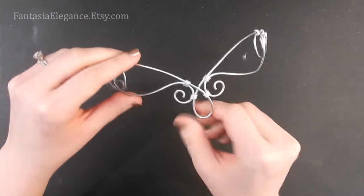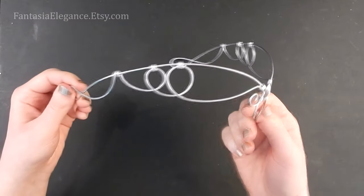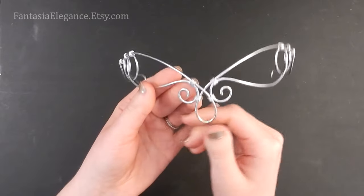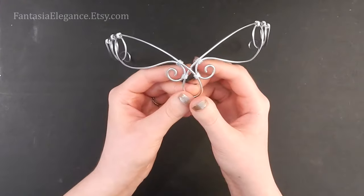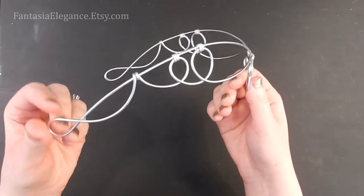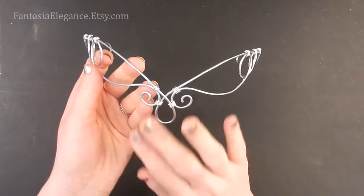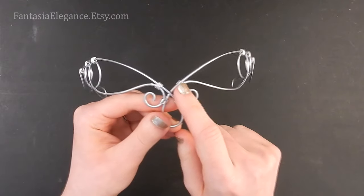Hey guys, Jocelyn here with Fantasia Elegance. I've had several requests to do a tutorial on one of these circlet designs from my shop, so I thought today I would show you how to make this one. It's pretty simple and straightforward, easy to make, but it's very elegant and has a lot of customization options for adding beads. This is the base design, made from one strand of 12-gauge round wire bound together with 18-gauge round wire.